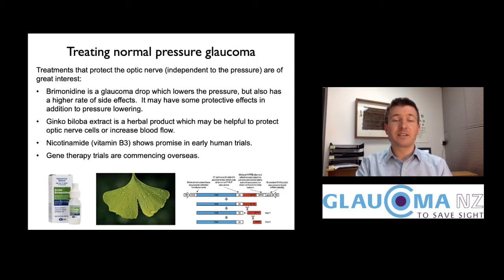Vitamin B3 has strong evidence of protecting nerve cells in animal studies, and now some early human evidence that it improves the health and stress signals from human optic nerves. Gene therapy is also very exciting — a single injection introduces new genetic constructions into the eye, allowing nerve cells to produce protective factors that make the optic nerve more resilient.